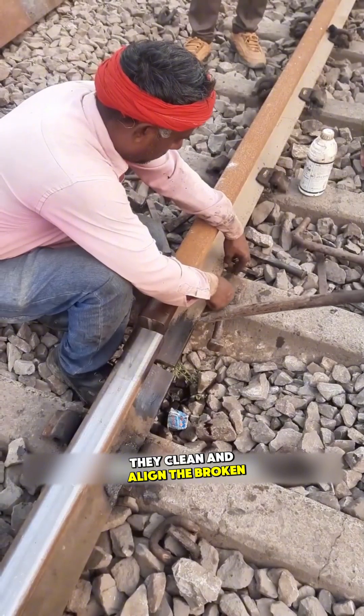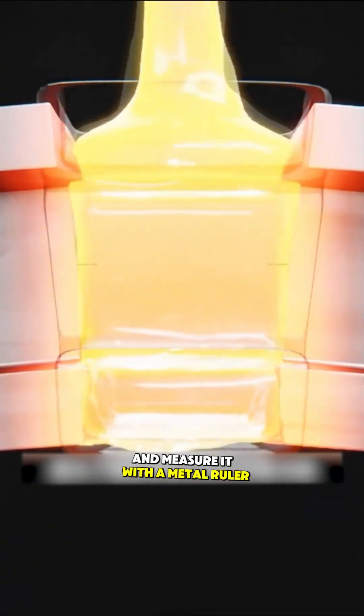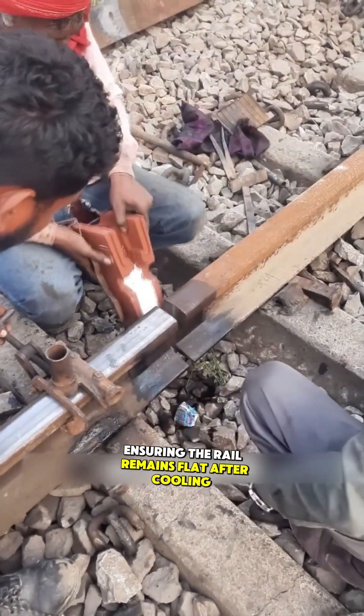Before welding, they clean and align the broken rail segments, then elevate the rail to a specific angle and measure it with a metal ruler. This step helps mitigate thermal expansion and contraction after welding, ensuring the rail remains flat after cooling.